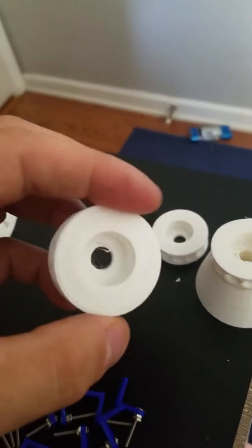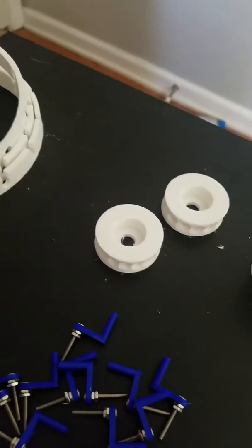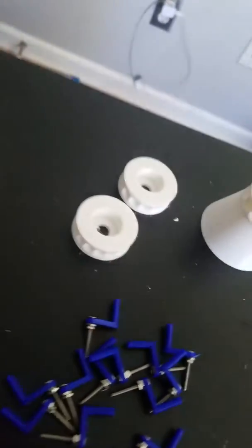Here are the little housings I made to hold the stator blades. If you look at the old ones, there's actually space in there for a bearing to get pressed in, but I got the wrong size bearing, so I'm waiting on the bearings.